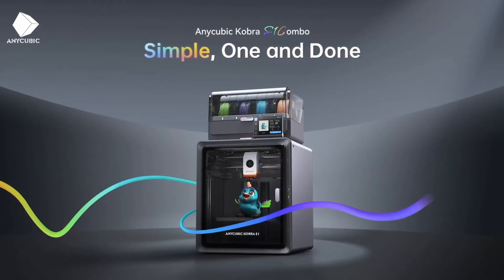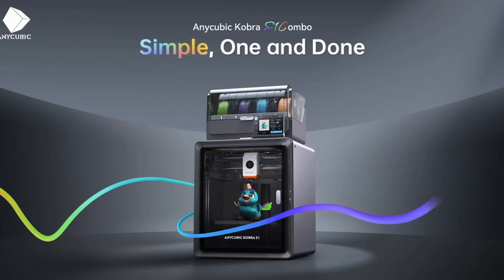What's up everybody? This is Carl from Techful Goodies and today we are looking at the Anycubic Cobra S1 Combo. This is a multi-color printer that allows you to print up to four colors at a time, so you can basically have four different filaments and a wide range of different filaments.